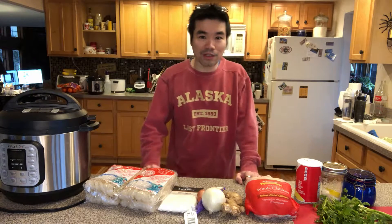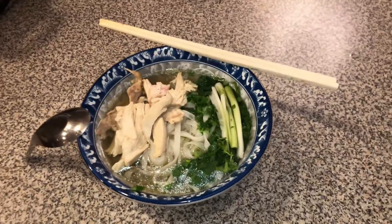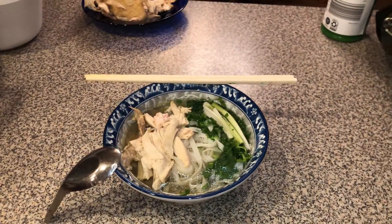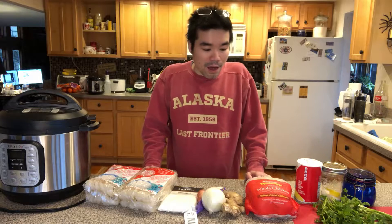Hello! As you can see, today I will be trying to make pho. This will be chicken pho instead of the beef pho.